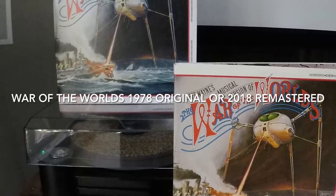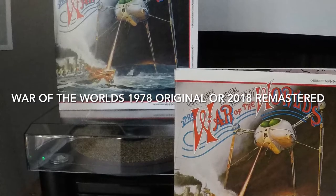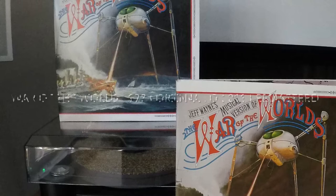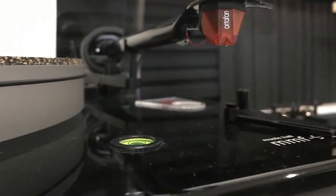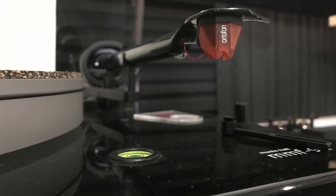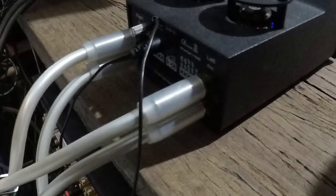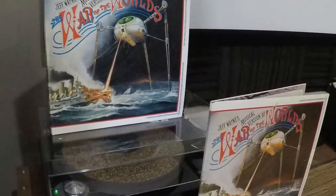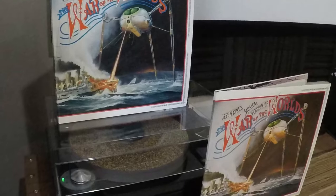Hi, Concord here. Jeff Wayne's War of the Worlds — CBS 1978 release or Sony's 2018 remastered edition? Before I start my review, just quickly: my hi-fi equipment and room acoustics will be different to yours, so it will sound different. Sound is a subjective and personal thing. Now into my quick review.